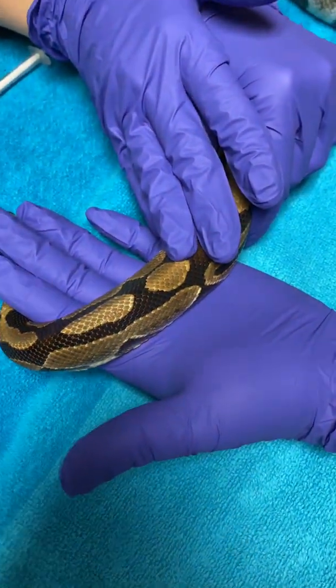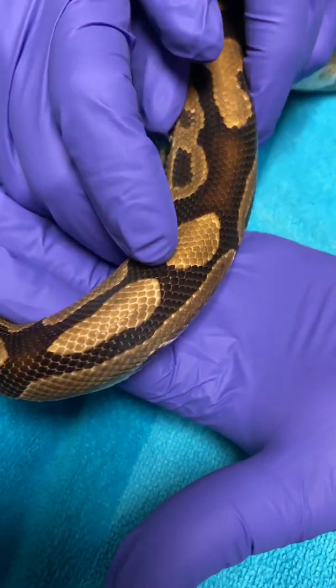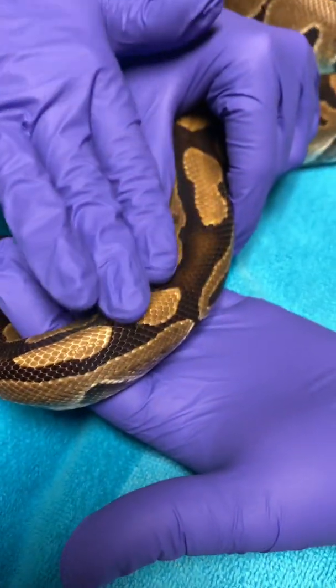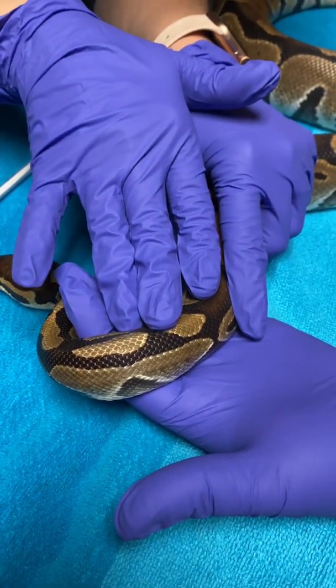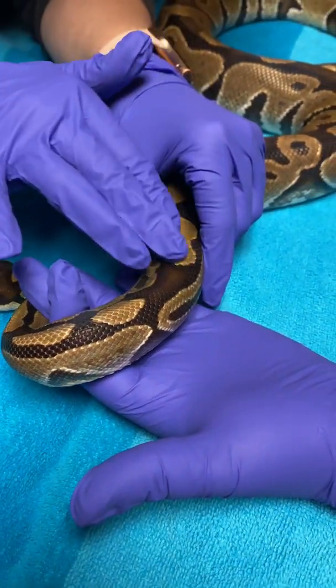When you give an injection, you're actually going to go in between the scales, not directly into a scale, but in between — I'm going to show you in just a second. When giving multiple injections, you want to make sure that you alternate sides so they don't get sore or tender.